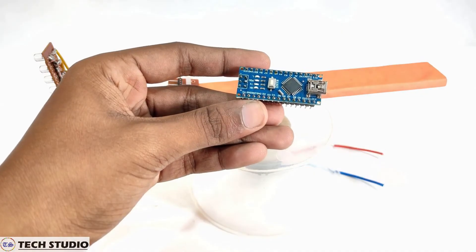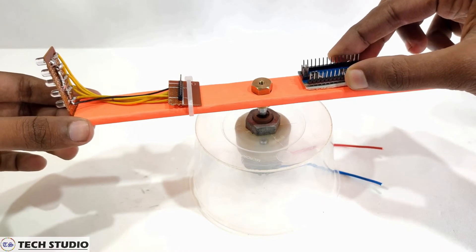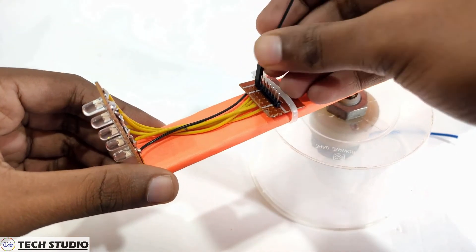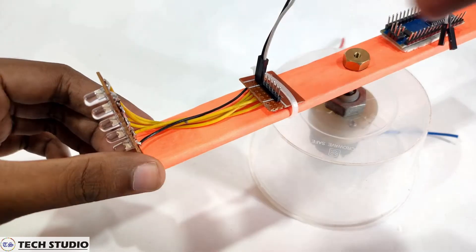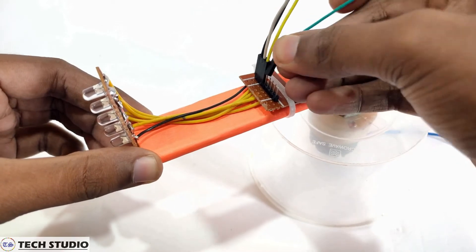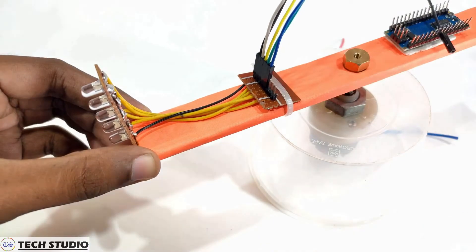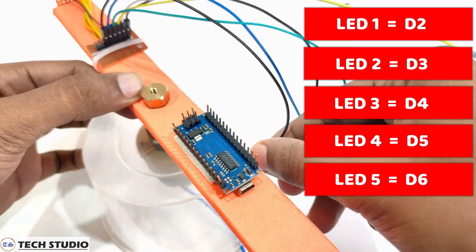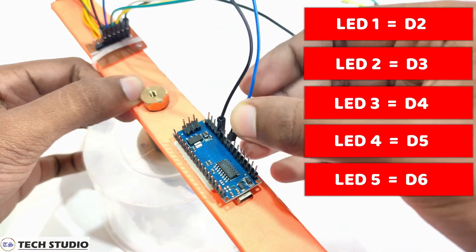Take the Arduino Nano and fix it to the other side of the wooden piece. You can also use an Arduino Uno instead of Arduino Nano. Take the female-to-female jumper wires and connect the positive pins of the LEDs with the digital pins of the Arduino. Do the connection as instructed on screen — you can also check the circuit diagram from the description of the video.